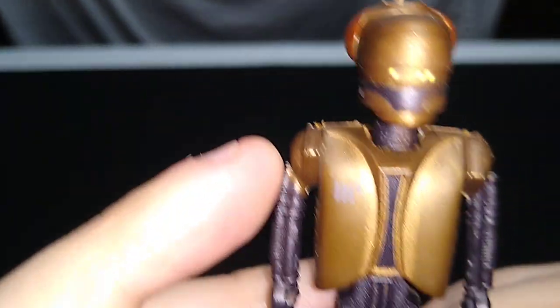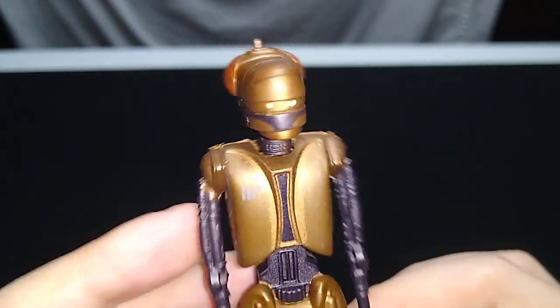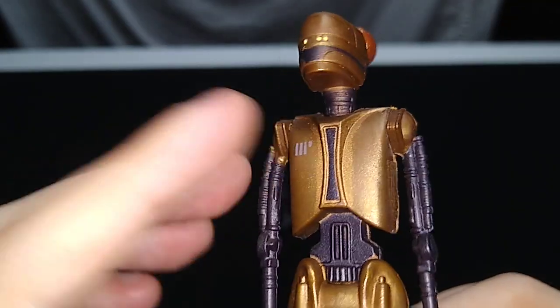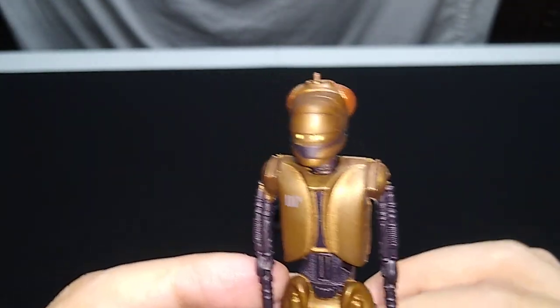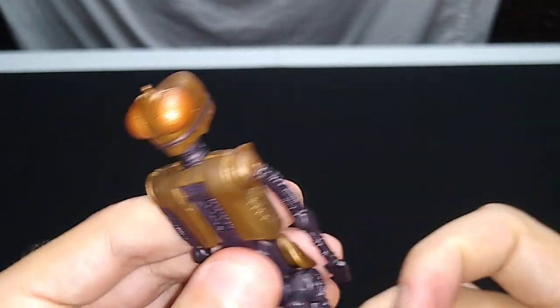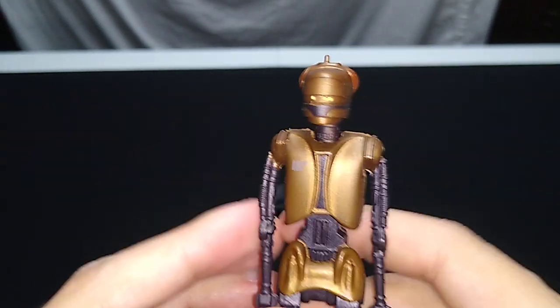I am noticing some paint from the shoulder got down onto the arm. That's not a huge deal to me, though they could have certainly done a little better. We've got some dodgy paint apps as well — they could have done a better job painting this. It's a little late now for them to do anything about it, being nearly 30 years ago, but it's a pretty cool action figure.